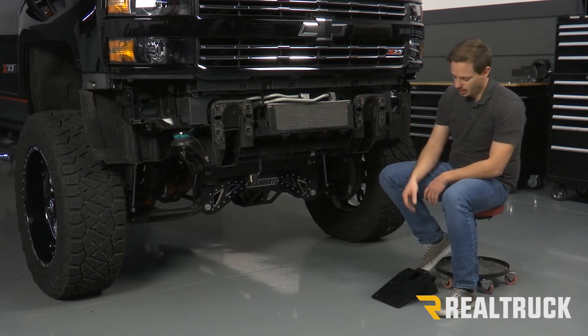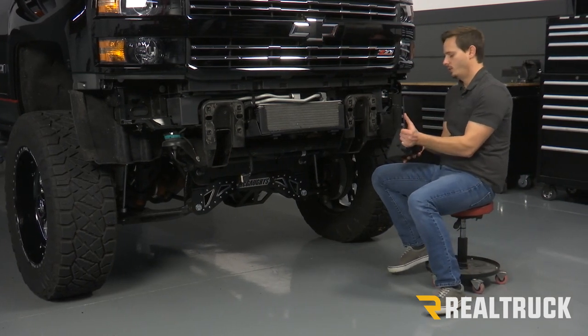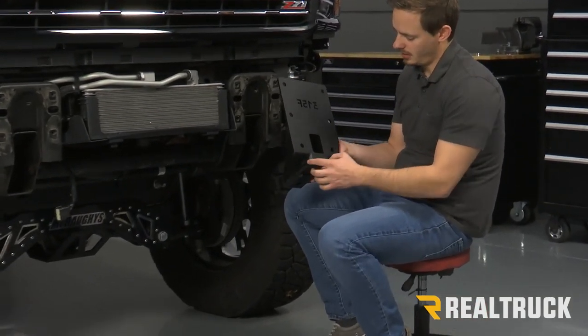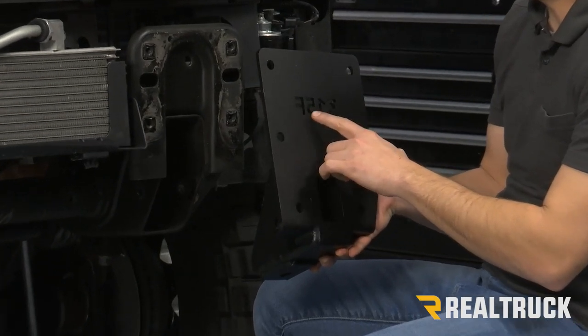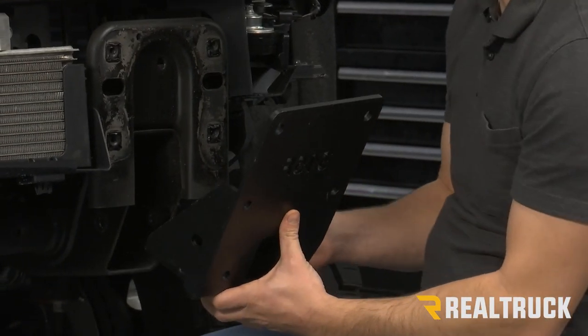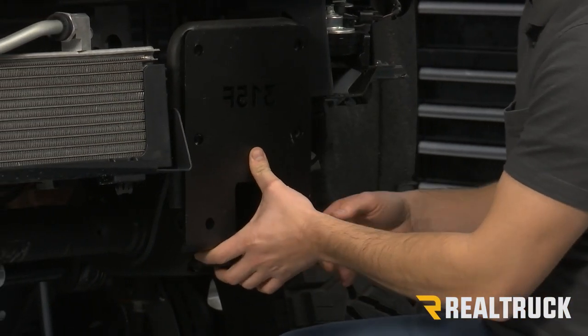After you get that off, we're going to take our driver's side bracket. We're going to notice that on the outside it's going to have a slanted cut, and on the other side it's going to be more straight. The part number is also going to be cut backwards into this bracket, and that's how we know that's our driver's side bracket. Then we're just going to fit it right into our frame just like that.